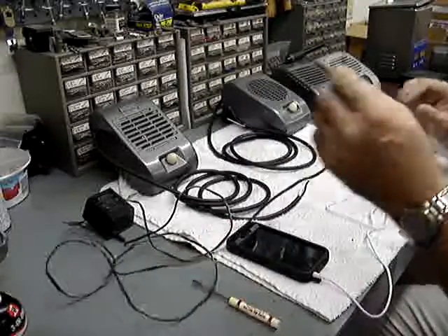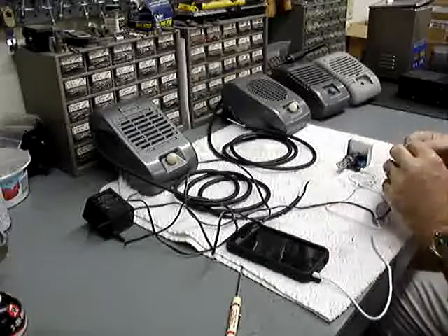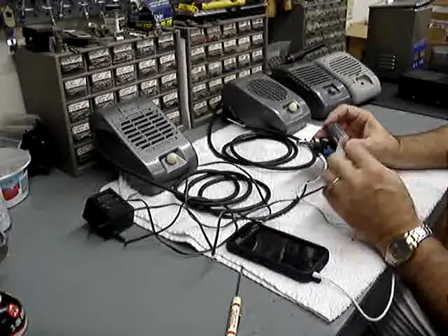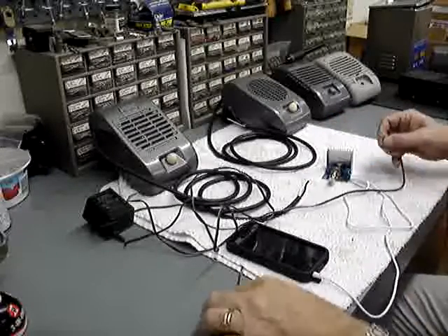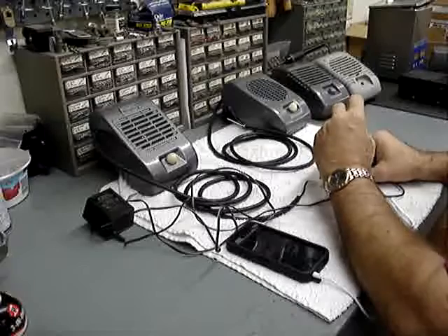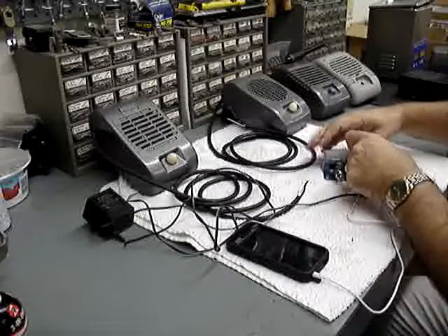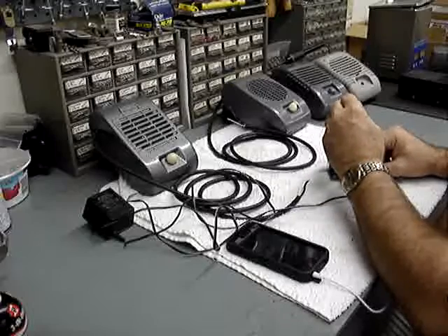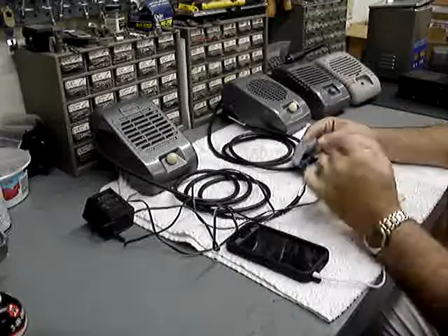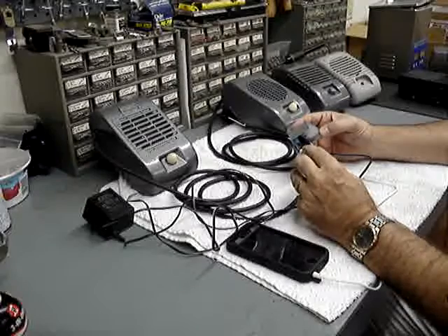I've already determined which is positive on this power supply. On the board it will be labeled 12V positive and negative. Simply take the positive and slide it under the positive screw, and the negative under the negative. You will also have left channel and right channel, and it will be labeled negative and positive.